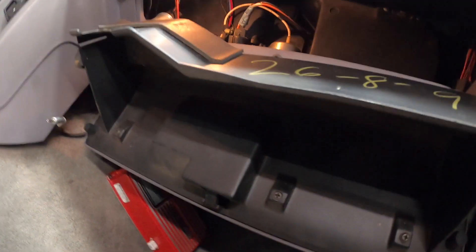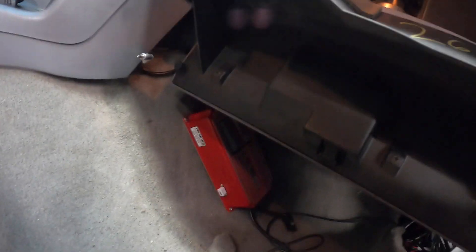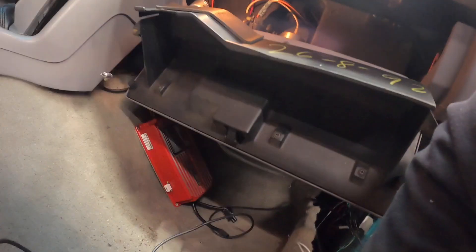I wonder if I would have to drop the whole fan box down to actually do this. Because technically it should have been mounted there from the beginning.